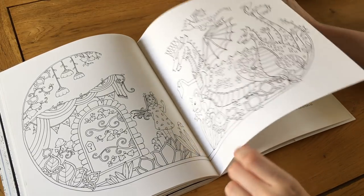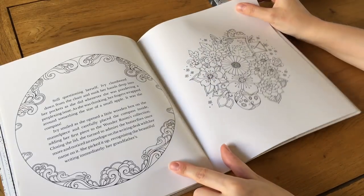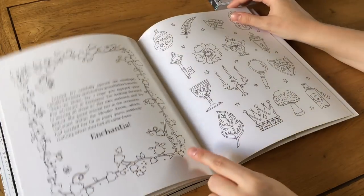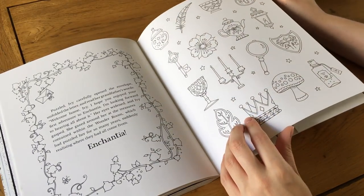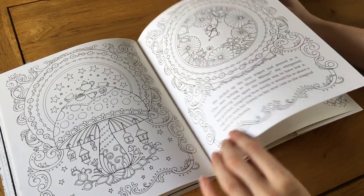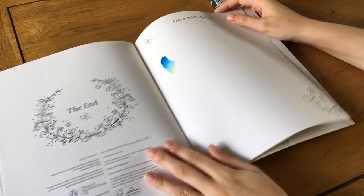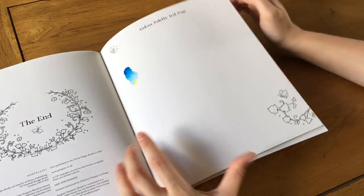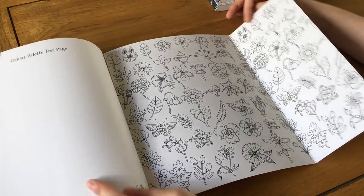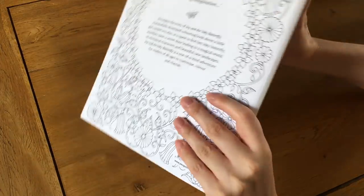There's a page somewhere where Johanna Basford's daughter accidentally drew on one of the proof copies and she included it, which is really nice. At the end there are a few butterflies and something extra — her daughter wrote a letter as well, which is really cute. Then the story ends, there are some lovely little pictures, publisher info, and a color palette test page.